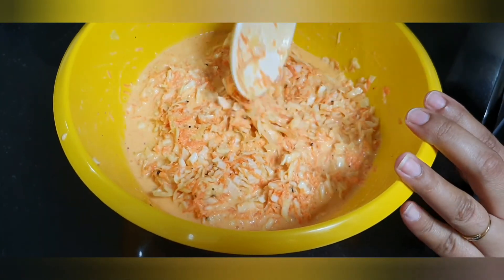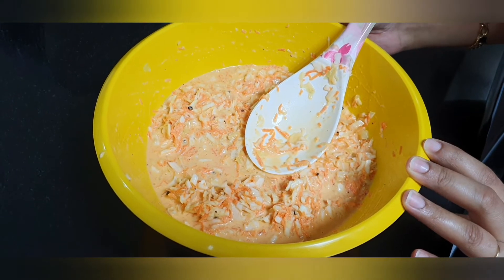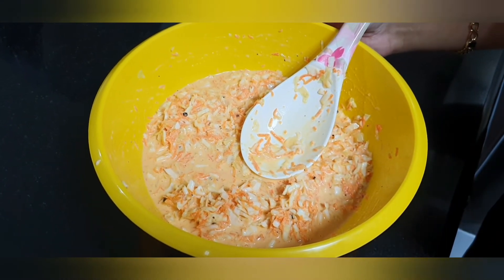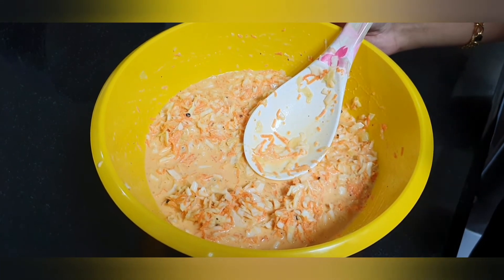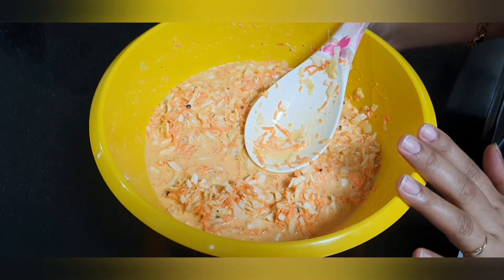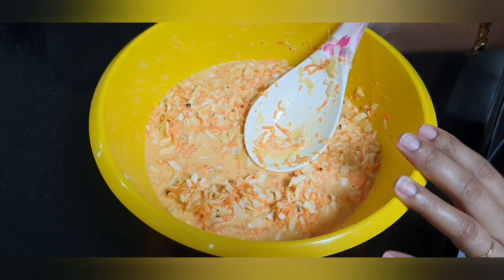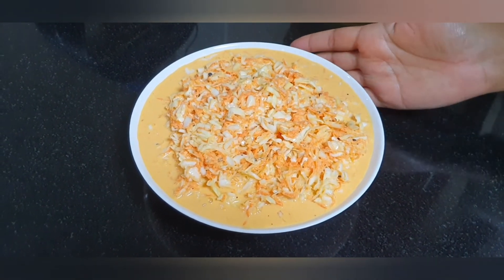I'm going to add it to the fridge. We will set all of it in the fridge. We will not have any taste yet — we will have the correct taste after we put it in the fridge overnight.